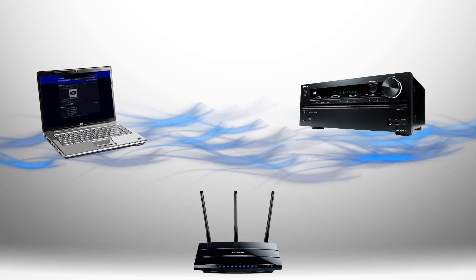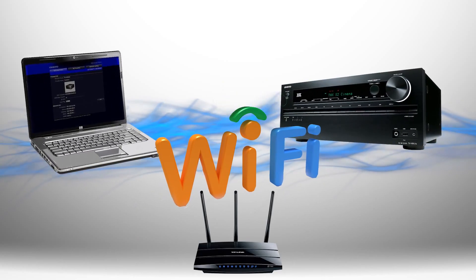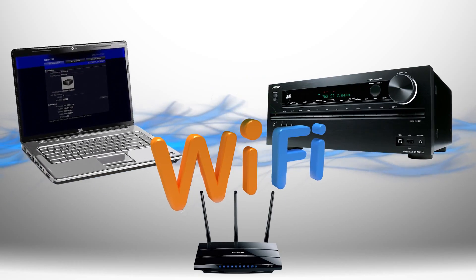Let's begin. Make sure that you have your receiver and computer connected to your home network either with ethernet cable or Wi-Fi.